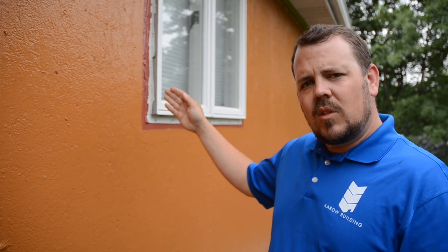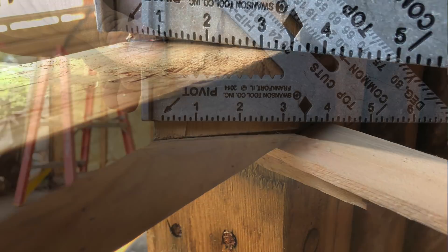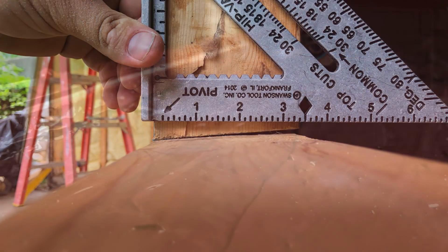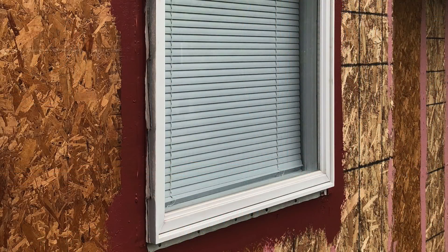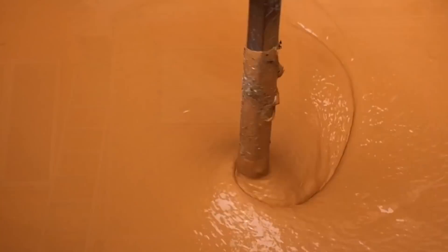We take out every single window, slope the sill so that it comes to the outside so that if the window ever does leak, the water has to come out. We add a back dam in the back, and then everything gets Fast Flash, so there's a fully waterproof lower area in each window. Then the windows get installed, set in Fast Flash on three sides — it's open on the bottom. If it ever leaks, we don't have any problems.